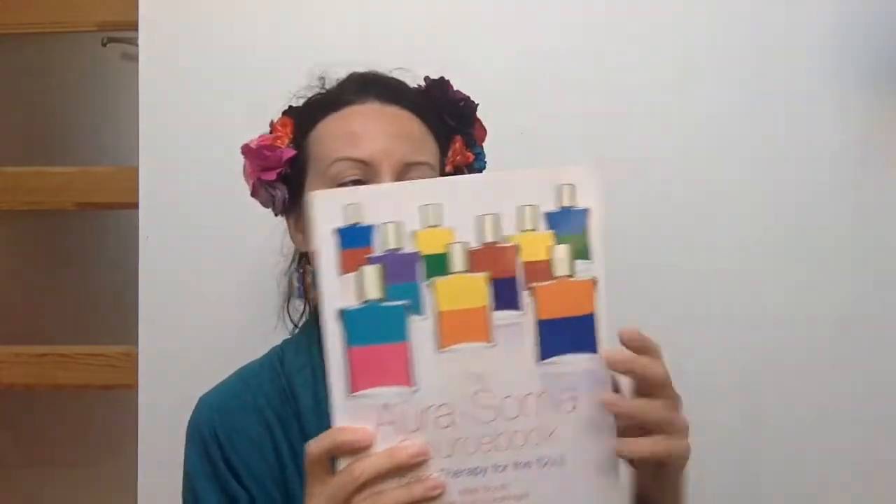It's also about caring for the earth and caring for that which we see around us. As a system, this is quite a complex system — simple and complex. There are quite a lot of 114 bottle combinations with different colors, and there is a whole system to it which describes what the colors mean, how the energy bodies are seen by Aurasoma specifically, and so on.